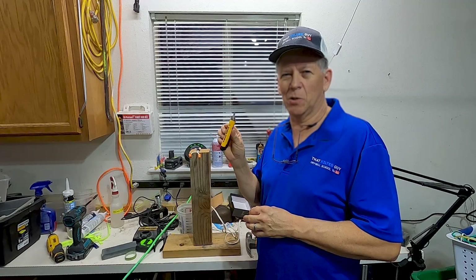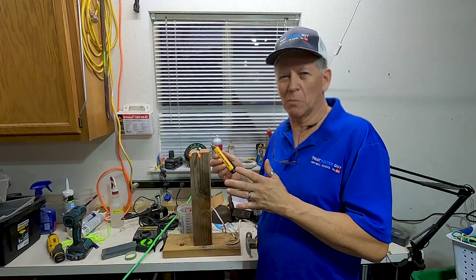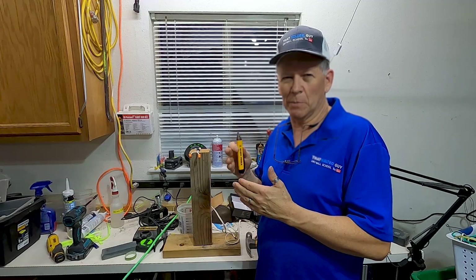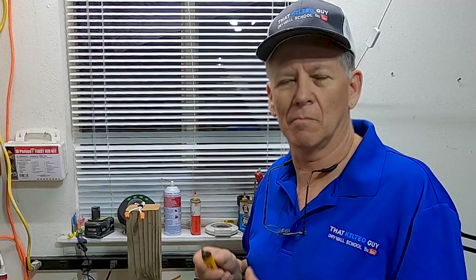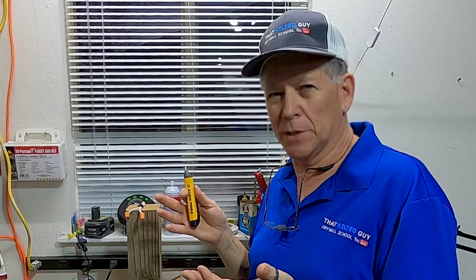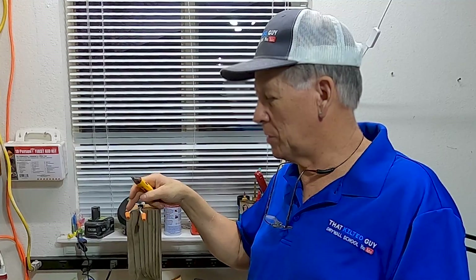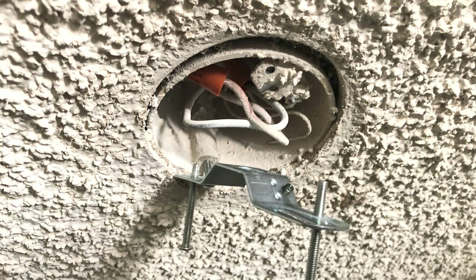This tool is for detecting electricity somewhere you didn't think you had it. One scenario I use often is when doing drywall repairs or popcorn ceiling removal — when you pull your lights down off the ceiling, you're often left with two dangling wires to come back to when you put your light back up.